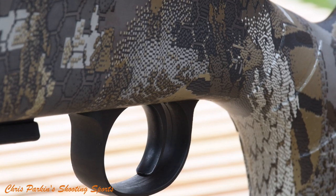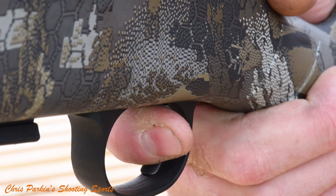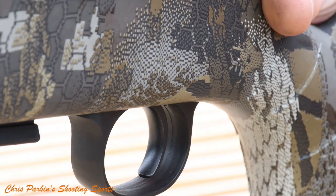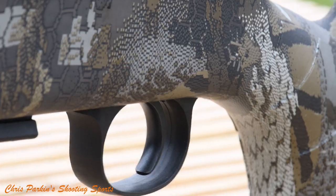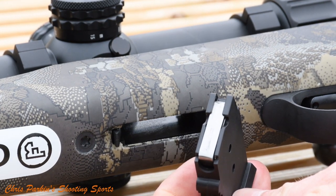The trigger is a single stage adjustable unit and extremely crisp in use, with a large spacious trigger guard for gloved fingers. Here you can see the underside magazine catch for standard CZ magazines.